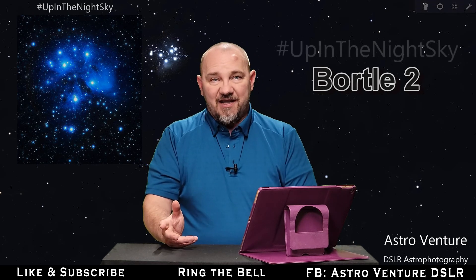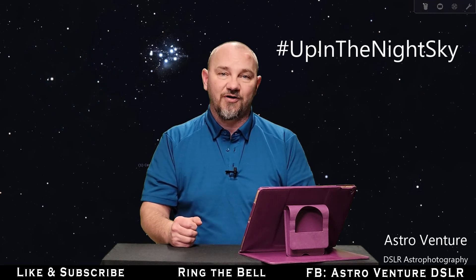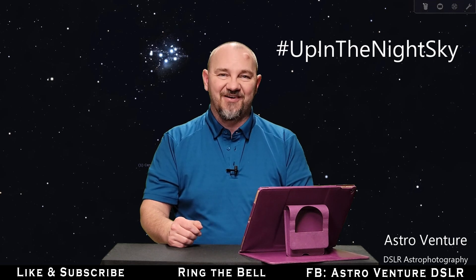For many of us, you just can't get to those darker skies. But Pleiades is completely doable for you. So, until next time, I wish you clear skies and uneventful nights.